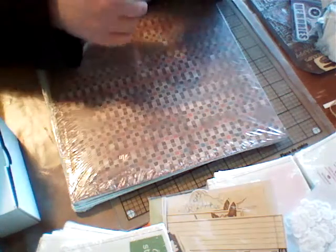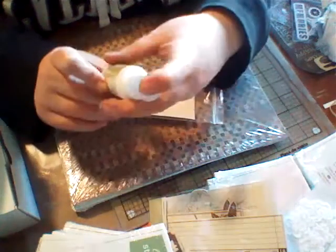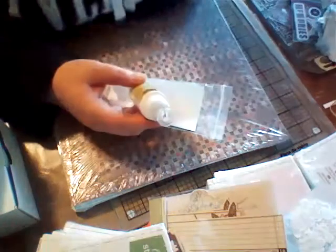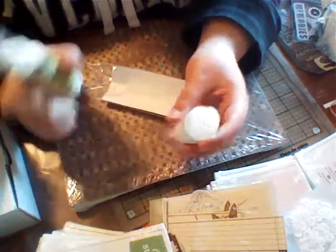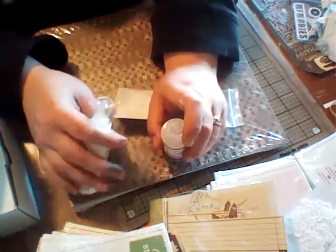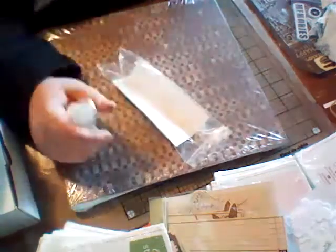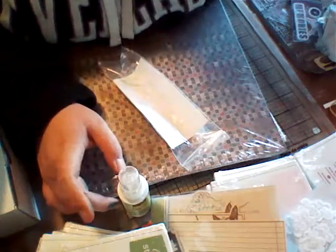I bought a bottle of Crystal Effects — about the same price as Glossy Accents, but I wanted to see if I liked it better. You get two fluid ounces — Crystal Effects says 59 milliliters, Glossy Accents says 60 milliliters. So it sounds like you're getting slightly more in the Crystal Effects, but not much. This is like six something dollars. I buy my Glossy Accents all the time so I wanted to compare.